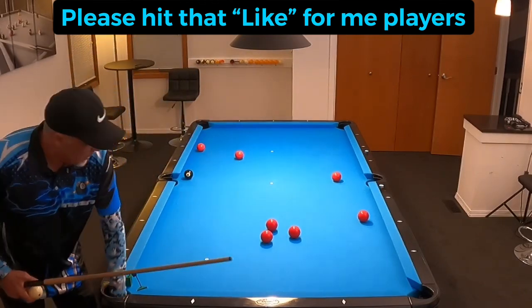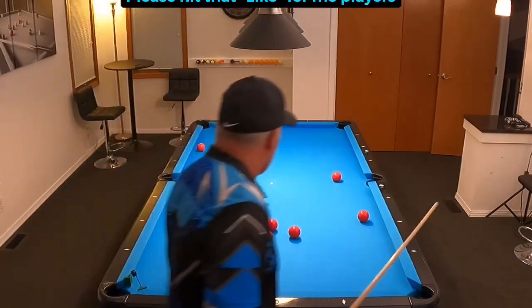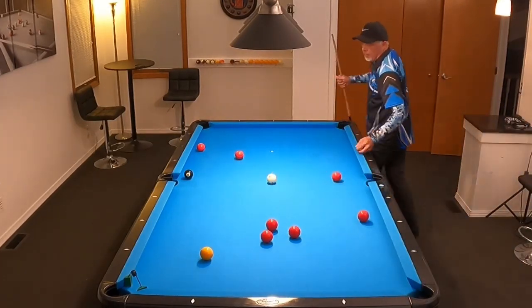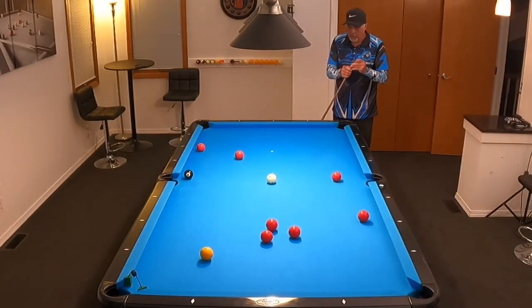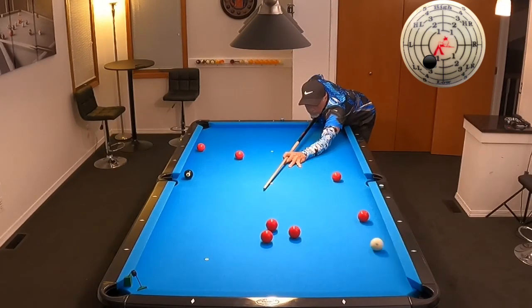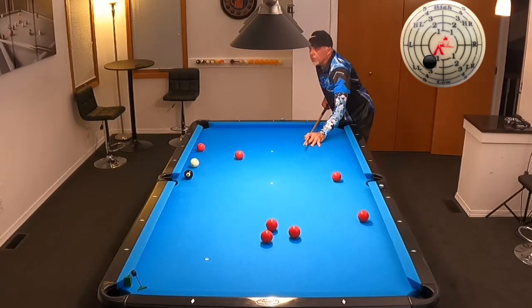Now let's go ahead and shoot it a different way, once again from the same location. I'm going to go two cushions, low left. Excellent — pretty much identical to the other shot.